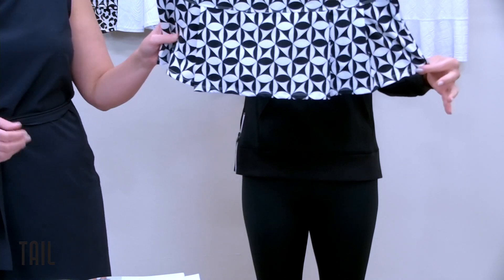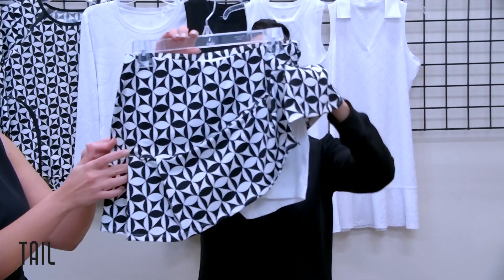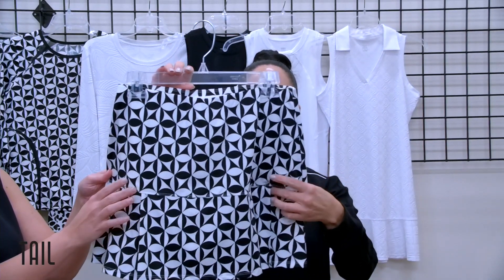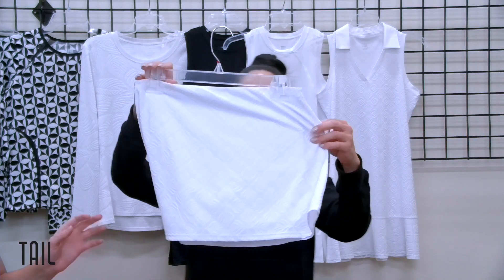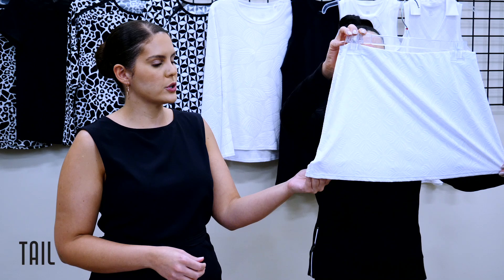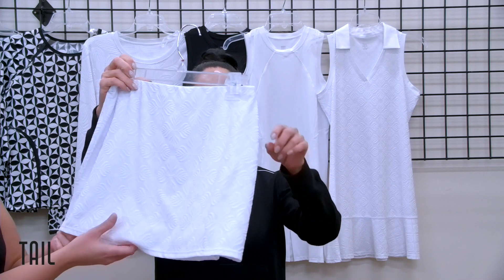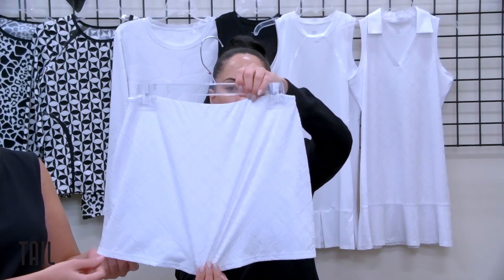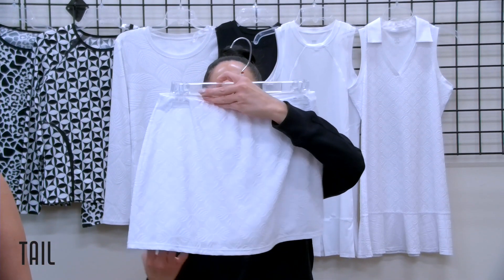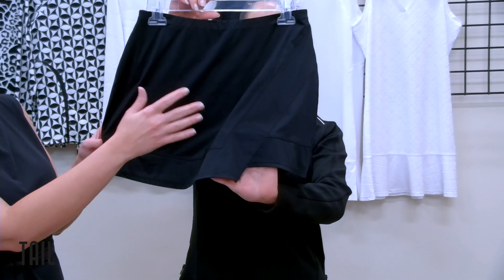Moving into skorts, we have the Sorbet skort at a 14-and-a-half-inch length in our clover geo print. We have pleating at the hem on both sides at the front and back, with our standard undershorties. The Indra skort is in the crystal jacquard — a very classic-looking silhouette where the jacquard really speaks for itself. It's great, lightweight, and still has UPF 50 protection.